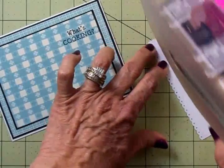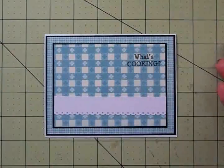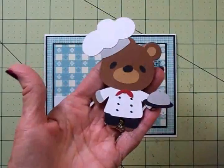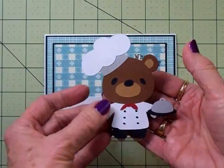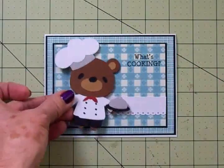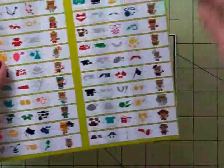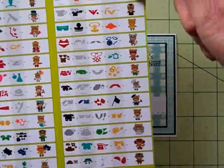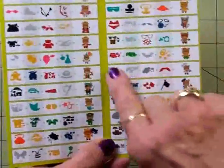Have you guessed what image I'm going to use since I'm talking about tablecloths and 'What's Cooking?' We're going to use the Little Chef Bear out of the Teddy Bear Parade cartridge. Isn't he cute? He's going to go on the front just like that. He's in the second column, and he's the eighth cut down right there.